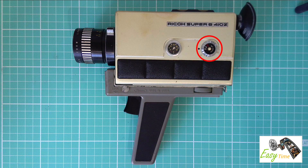On this side we have the off switch, the frame speed adjustment settings — whether you want 18 or 24 frames per second — and a battery checker.